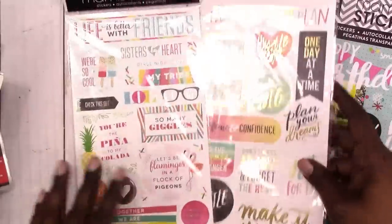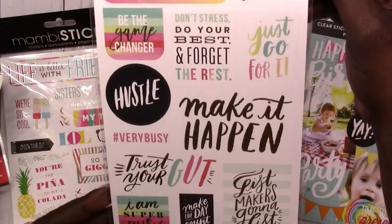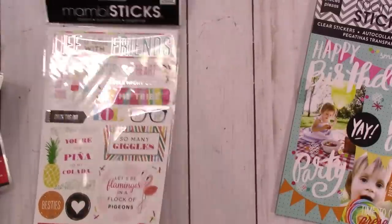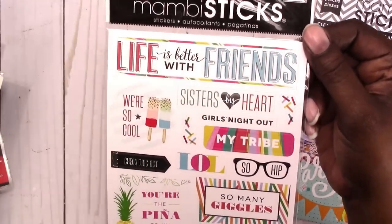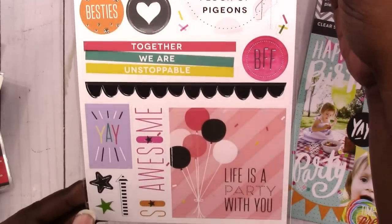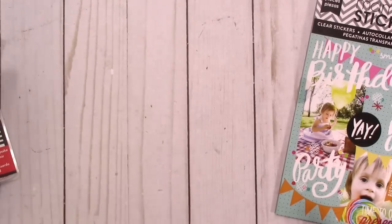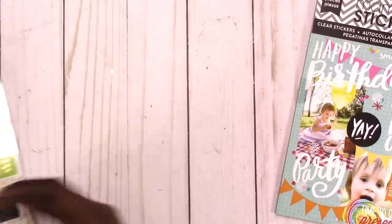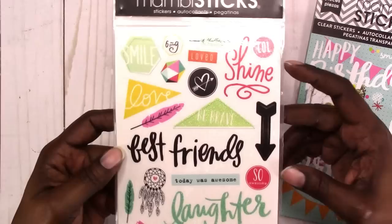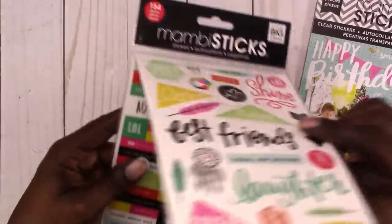Then we have — you've seen these — this is what they look like up close without the glare. Then we have these 154 pieces, and I think this is like friend or just general stickers.